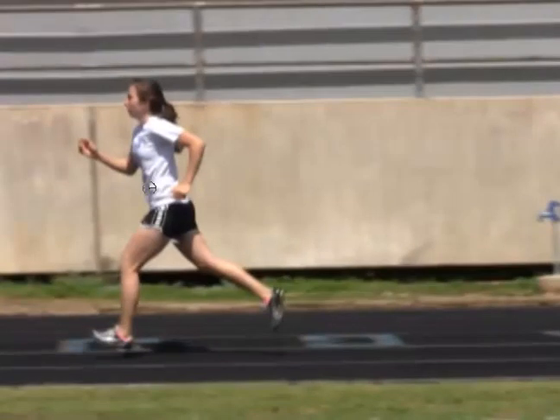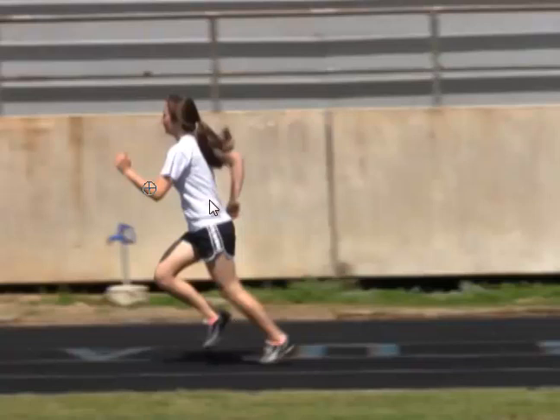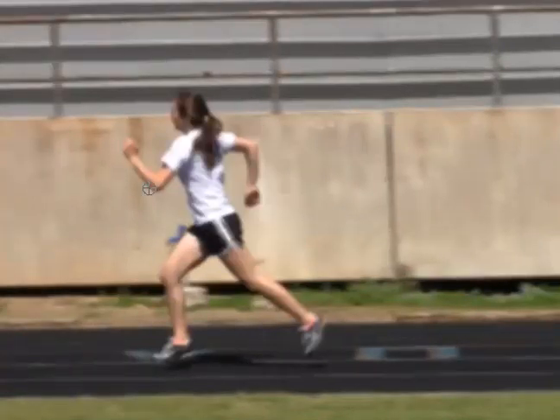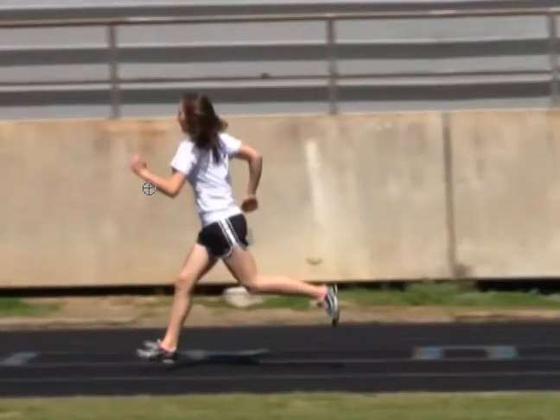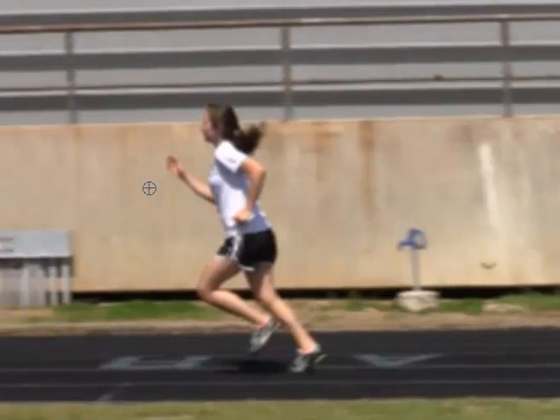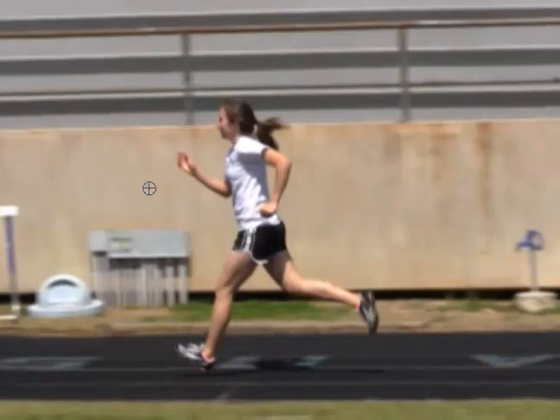Her arm swing looks good, 90 degrees looks good. It looks pretty comfortable. Here's that elbow coming back past the rib cage — whereas Maurice was stopping short. We can see her planting about to land on the ball of her feet instead of the heel. Think about what you're doing, be aware of it, run on the balls of your feet. But that left foot is still heel striking, so that's just something to work on — focus on the left foot.